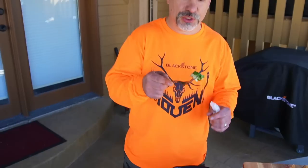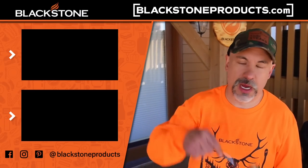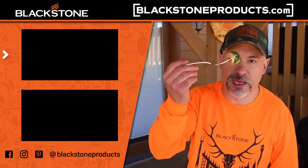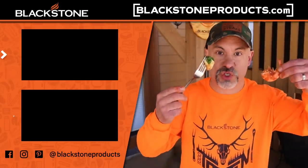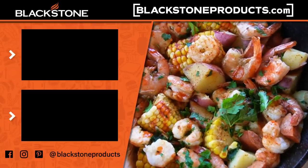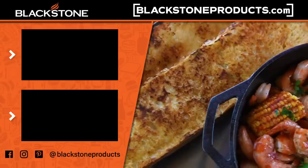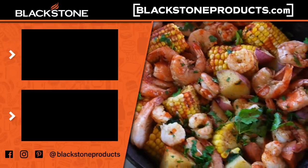I appreciate you watching. BlackstoneProducts.com is your portal for everything Blackstone. Please thumbs up, comment down below, and until next time — praise the Lord, and pass the Cajun shrimp steam.